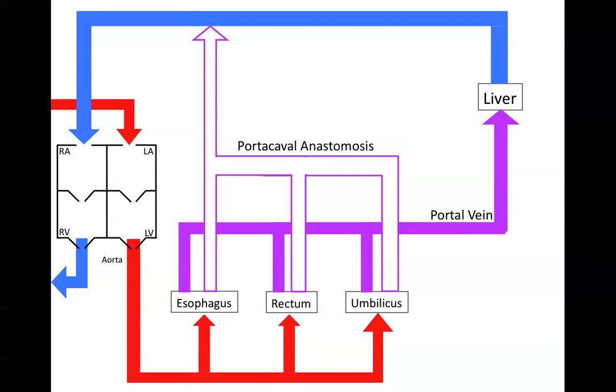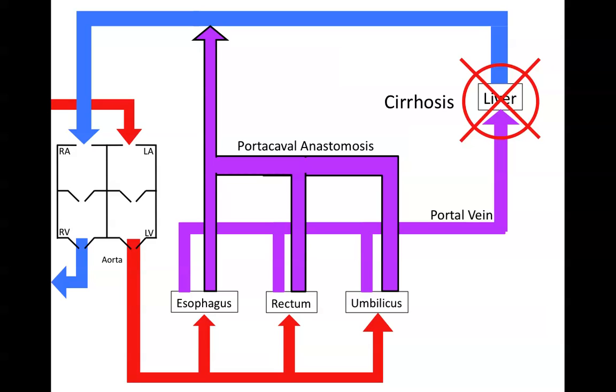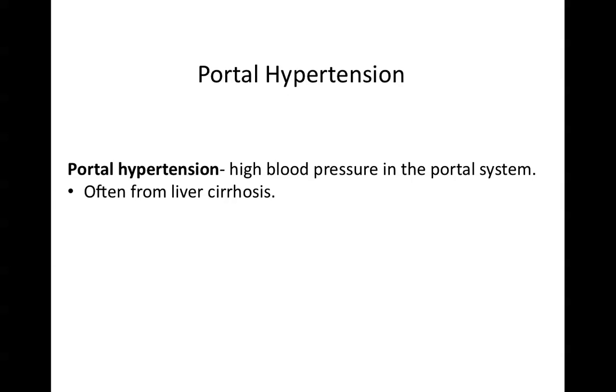There are three clinically important ones, but they don't usually fill up with blood — we see here that they're empty. But if you had a process like cirrhosis that knocked off blood flow through the liver, you would be draining blood from the GI tract through these portocaval anastomoses, because the blood can't flow through the portal system through the liver. This is called portal hypertension, where the blood pressure inside the portal system increases, and it's usually from liver cirrhosis and backflow from the liver.